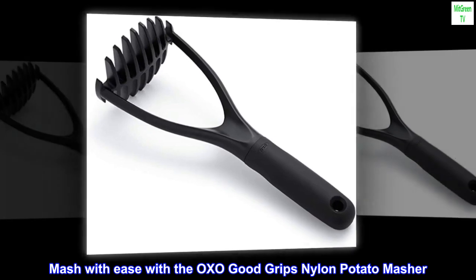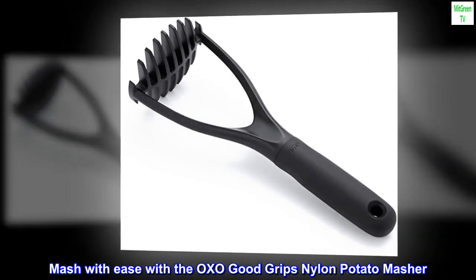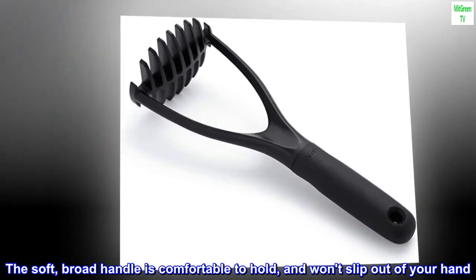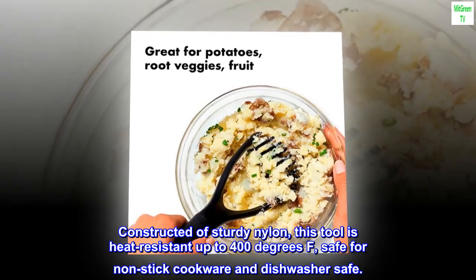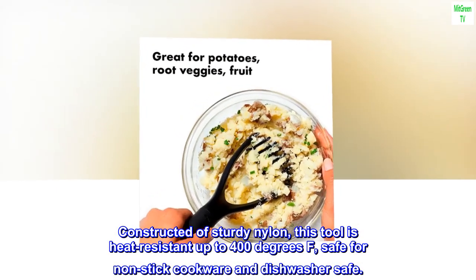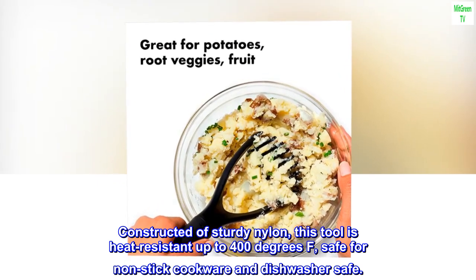Mash with ease with the OXO Good Grips Nylon Potato Masher. The soft, broad handle is comfortable to hold and won't slip out of your hand. Constructed of sturdy nylon, this tool is heat-resistant up to 400 degrees Fahrenheit. Safe for non-stick cookware and dishwasher safe.